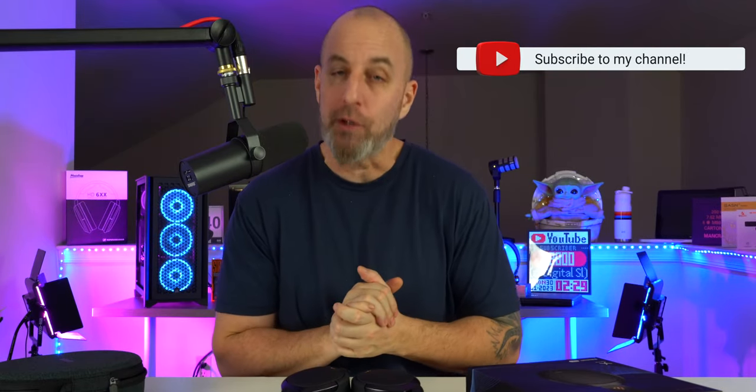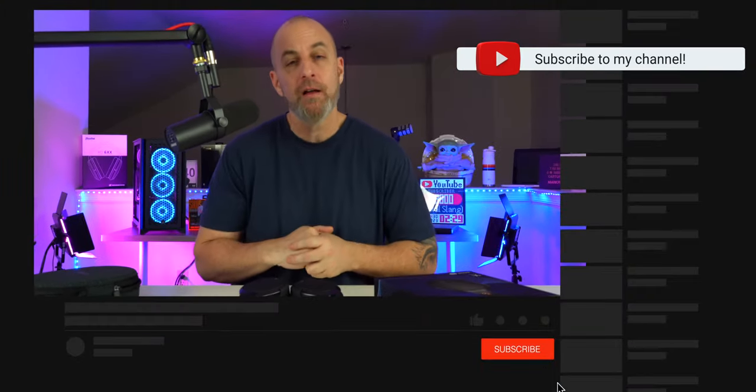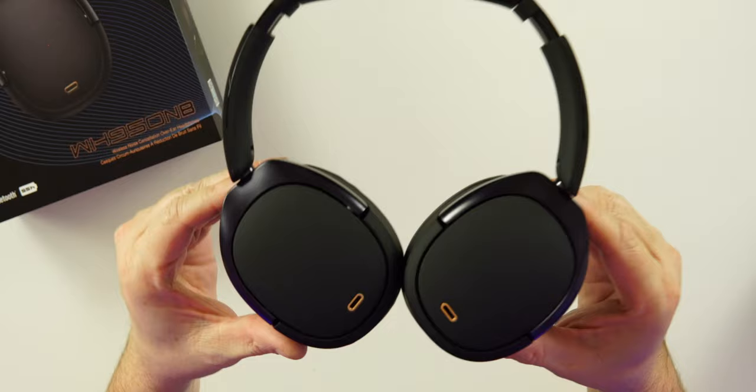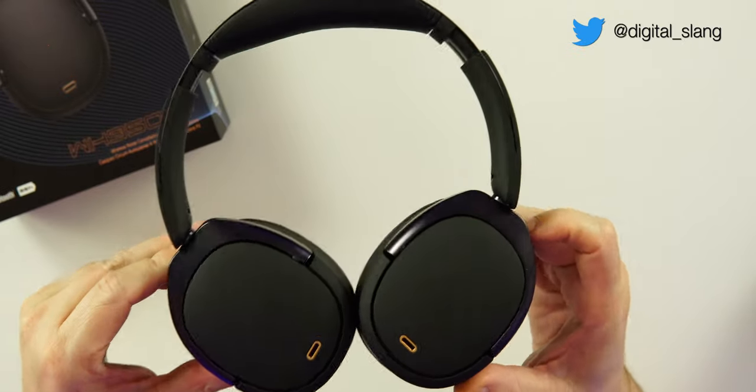All right guys, today the WH950NB — that is the name, the WH950NB, I get it, I understand the naming — but these are dope. We're going to check them out. Price is $180. If you're new to the channel, hit that like and drop a sub, but let's check out Edifier's brand new high-res audio headphones.